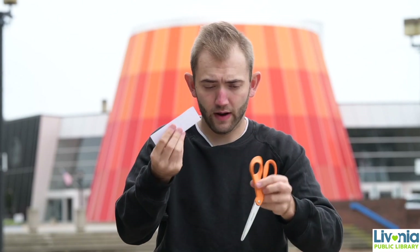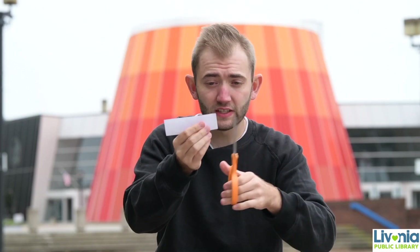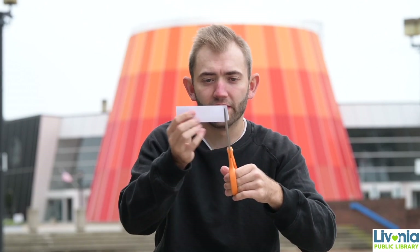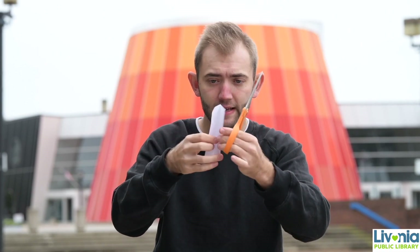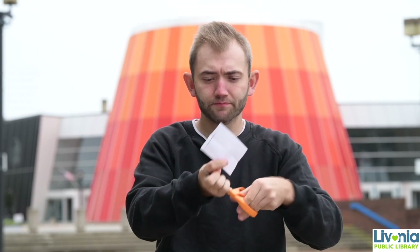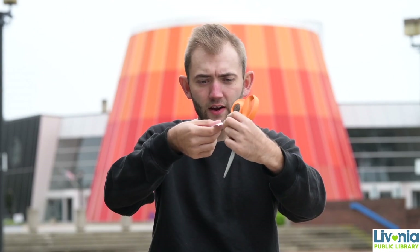This is the folded end. Watch what happens — I'm going to take my scissors carefully. I'm going to cut two slits on either end of the folded end. There's one, and there's two, being careful not to cut all the way through. Now I open it up, and you can see that's one slit here. I'll pull it down, and the other slit there — I'll pull that one down.